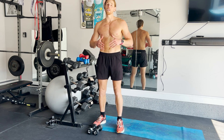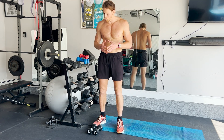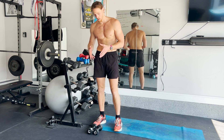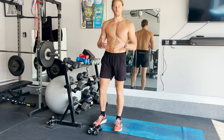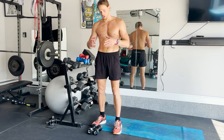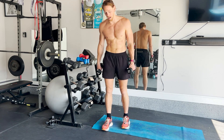Hey guys, a lot of you are traveling in the summertime, so I want to give you a few exercises that you can do with light weights. You can pack these in your car, so you can do this while you're traveling. Here are some exercises you can do — a quick circuit with some light dumbbells.